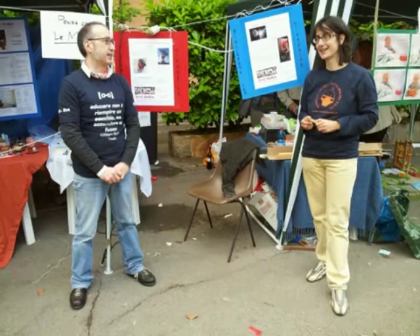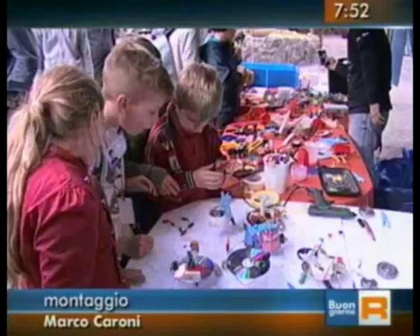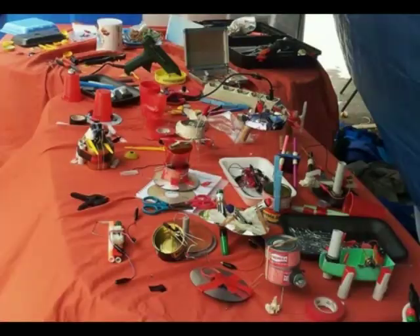At the end of LCL last year, Maria Beatrice and I had the chance to put into practice what we had learned. For the first time in Rome, we organized a tinkering lab during a public event. It was a real challenge because we had never done it before.